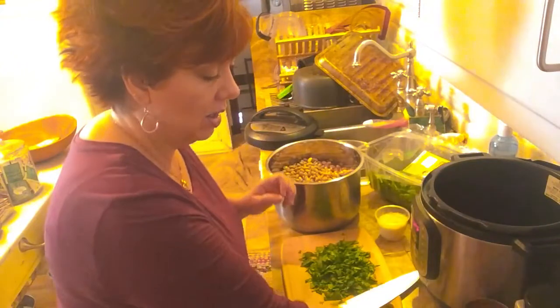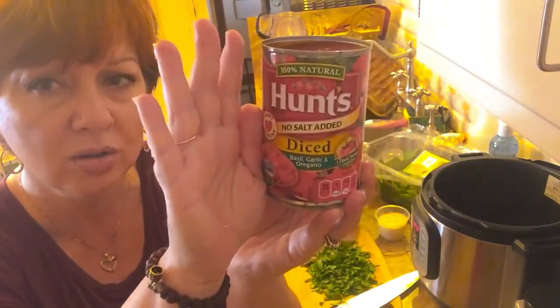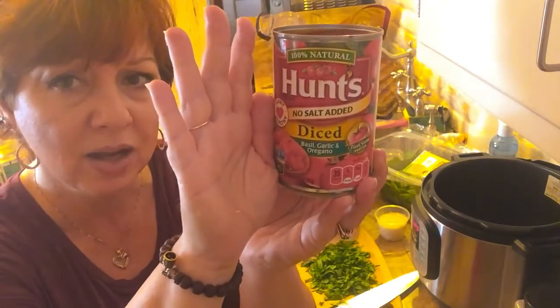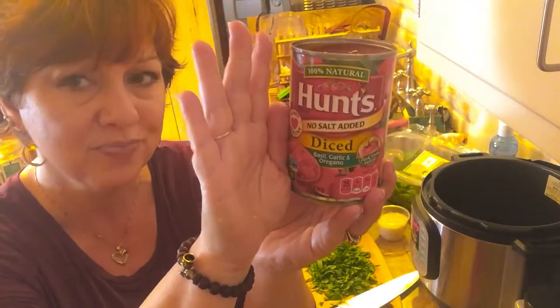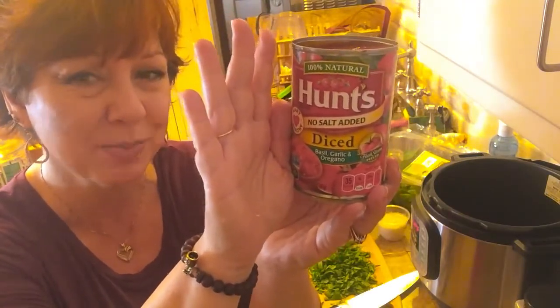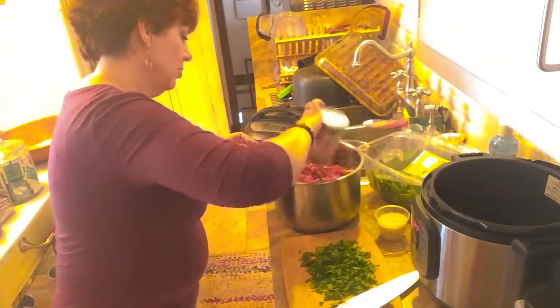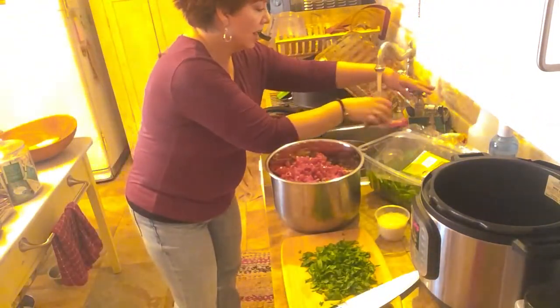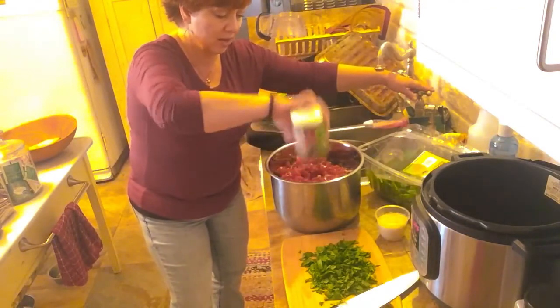Now I have got one can of no-salt diced tomatoes — and they have basil, garlic, and oregano in there. I'm going to put those inside, and then add water to that can to give it a good rinse and make sure I get all of that.